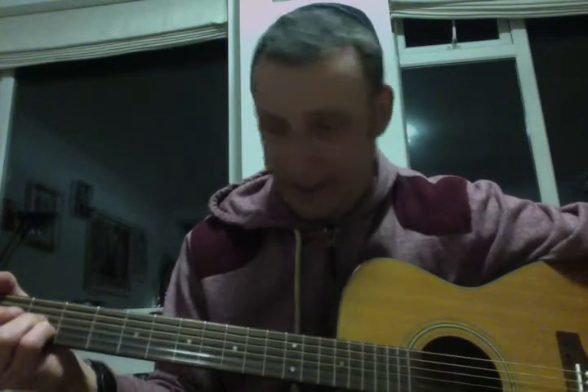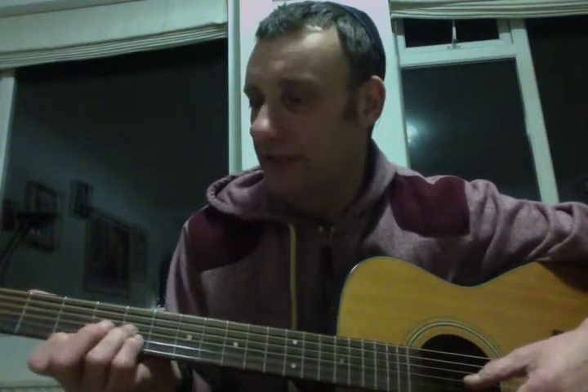But it's not too difficult. That's A. Move up one, you've got A sharp. Move up two, you've got B. Move up another one, you've got C, and so on. If you know the names of the notes in music, then you've now got yourself another 12 chords.